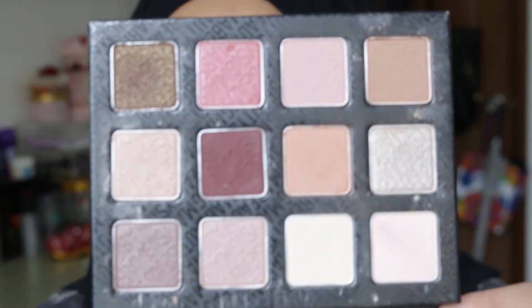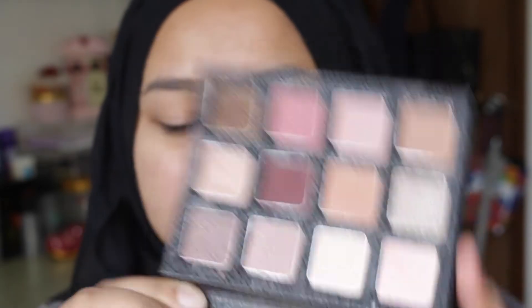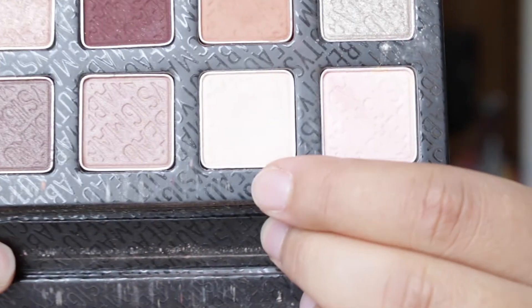For the eyes I'll be using my Sigma Warm Neutrals palette. These are all the colors in this palette — it's more of a warm neutral color palette as the name suggests. I'm using a cream base color to apply all over my eyelid just to help the other eyeshadows blend a little bit better. This shade is called cream milk.